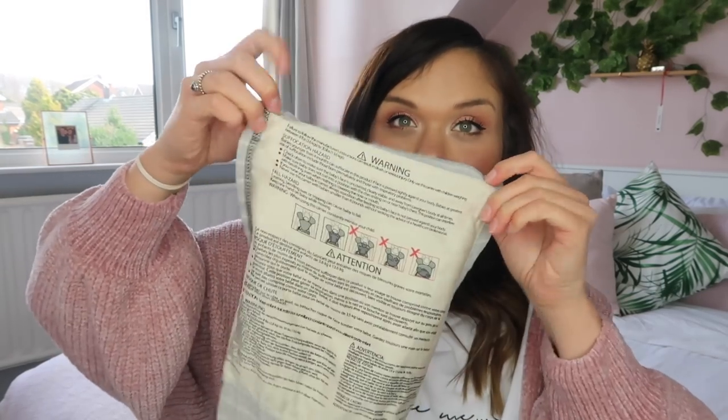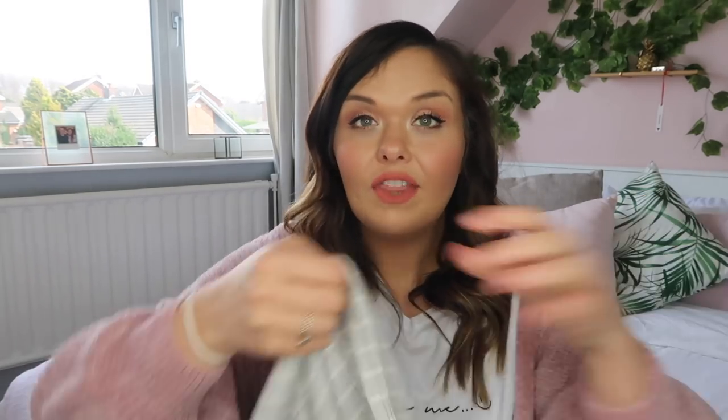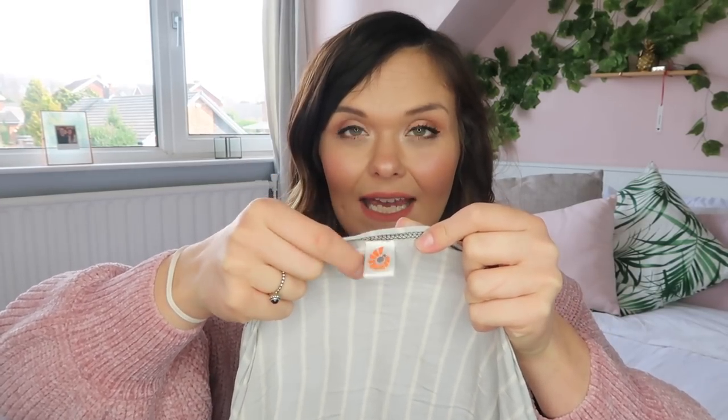When you take it out of the bag the first thing you'll see are some warning instructions on how to use the wrap safely, and then you just have reams and reams of fabric. Don't let that make you feel uncomfortable — when you first get it out the box you think, how do I turn this into something that can carry my baby? But it is so easy to use and Ergo Baby have really thought about that. You can find the centre of the wrap because there's a little tag with the Ergo Baby logo — that's where you start. The instructions are really simple to follow, and I'm going to give you a demo now.